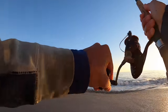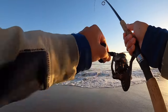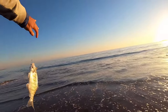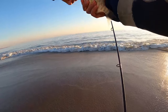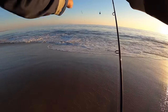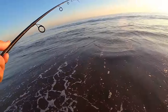Got him. I don't think it's a big one though — this actually feels like probably the smallest one I've caught. Yeah, that's just a little guy. We'll toss this one back. There is no minimum size on these surf perch, but personally I don't like to keep them when they're this small. We'll let someone else catch him again when he's bigger.